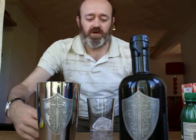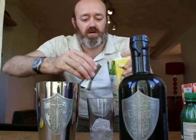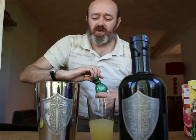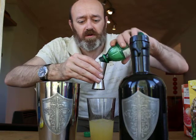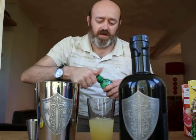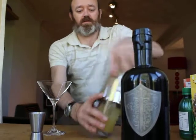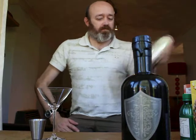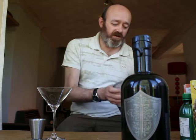50 mls of pineapple juice and about 15 mls of lime juice as well, to add a bit of sharpness into the drink. Just going to give it a quick shake to get those ingredients all mixed together.